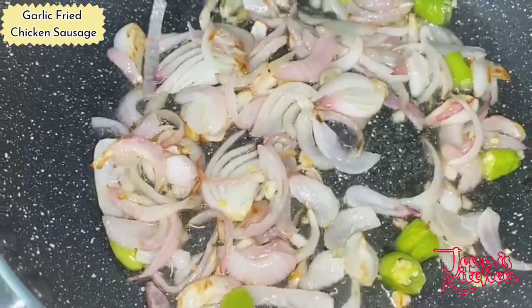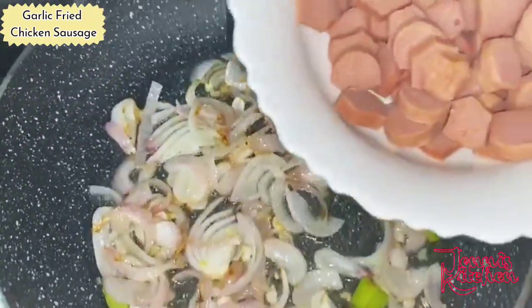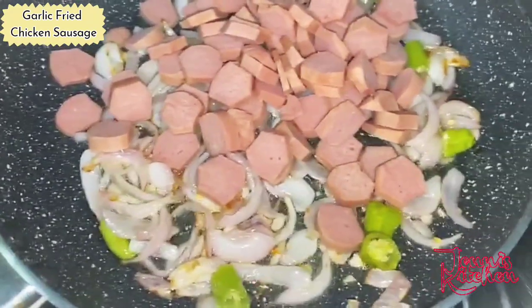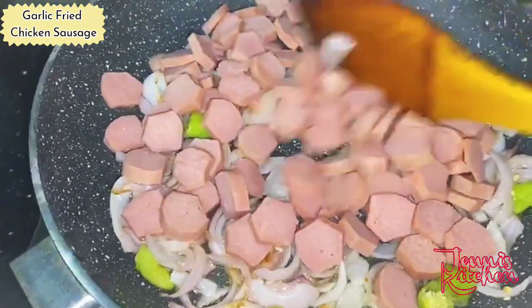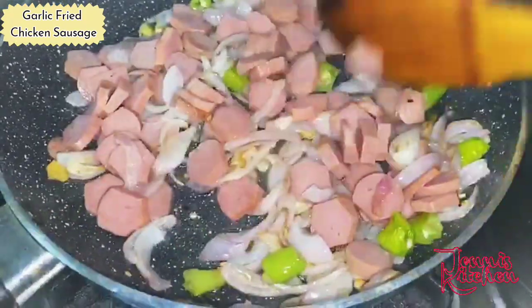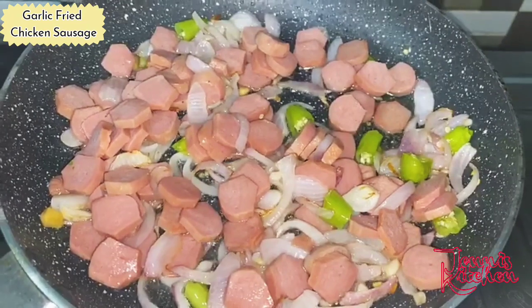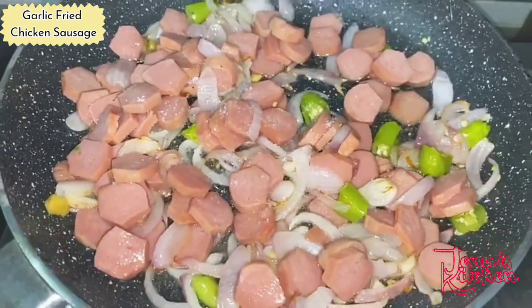Our onions are a little brown now. I am going to add the chicken sausages. You can use around one tablespoon of salt.